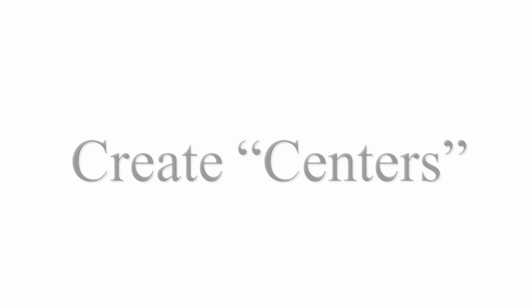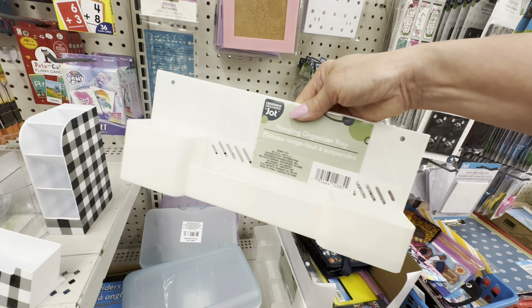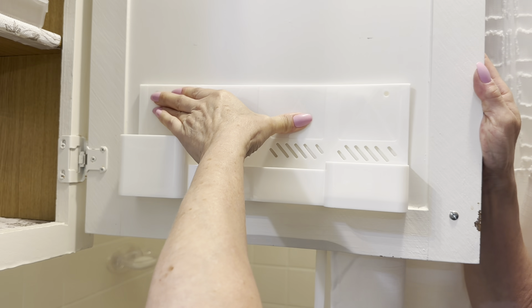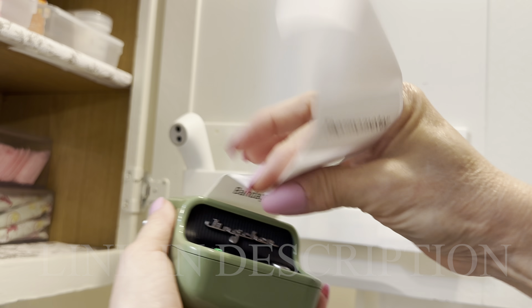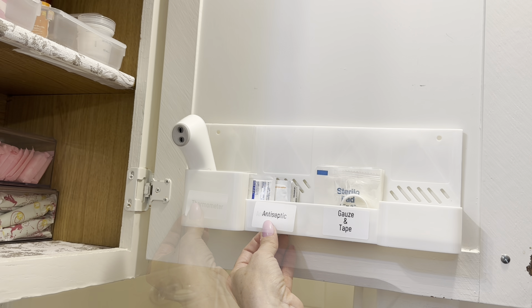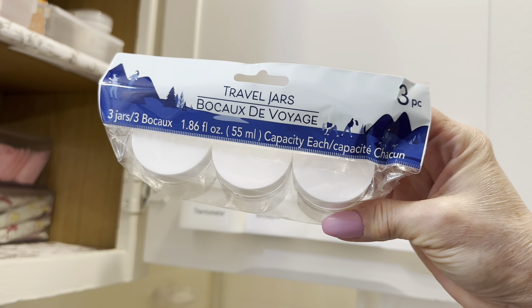Instead of organizing your home like it looks on a Pinterest board or a YouTube video, let's create some centers that are going to be easy for you to use in the places you need them most. I'm using an office organizer from Dollar Tree along with my label maker to make this simple first aid station on the inside of my bathroom closet.